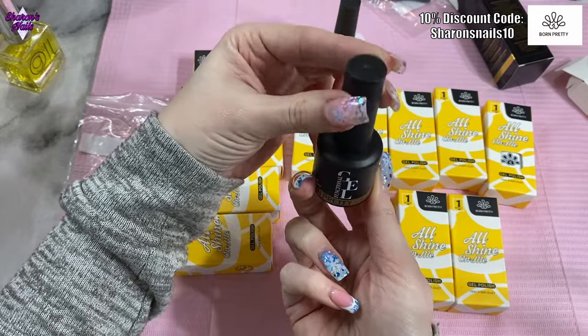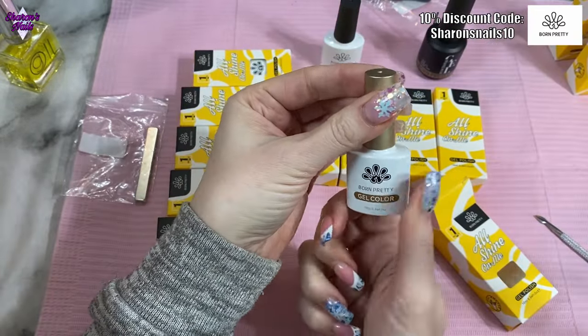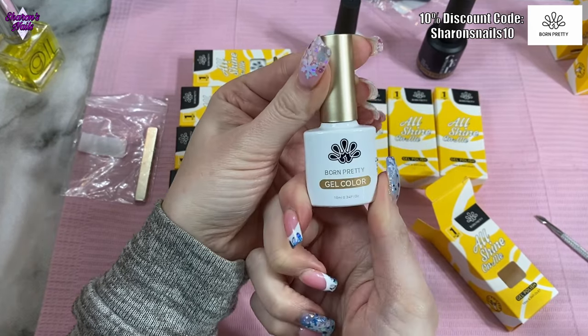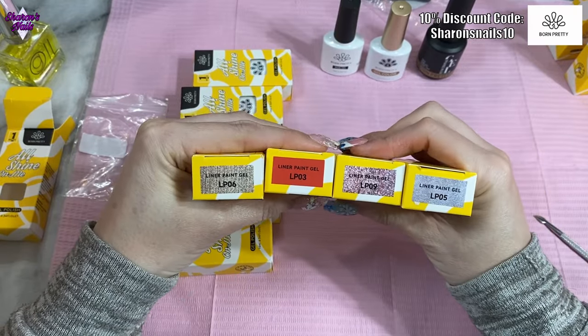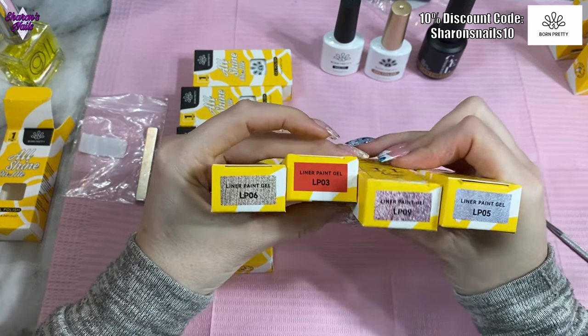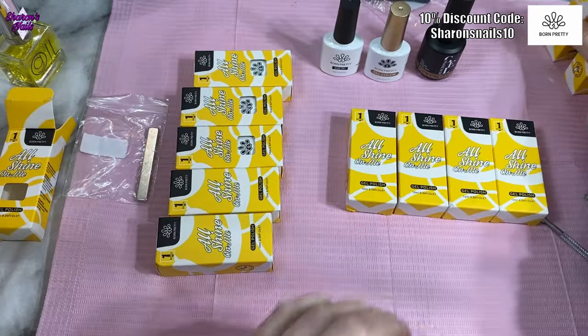That top coat is going to last me a while because I do use it a lot. This one is from the Silky White series and this is CG001, so this is the black. Then I've got four liner gels — I really like the liner gels from my last PR. I've got a gold one, a pink one, a holographic silver one, and the red one.